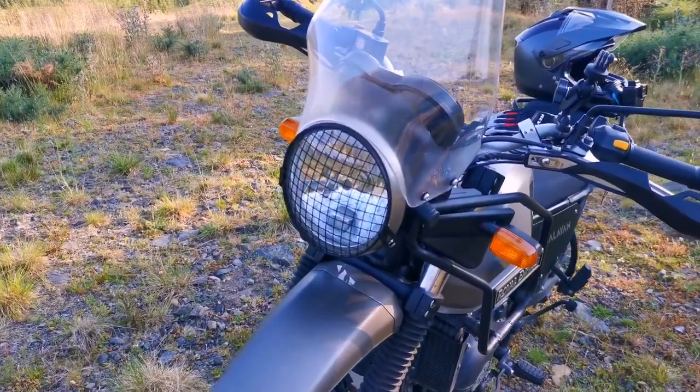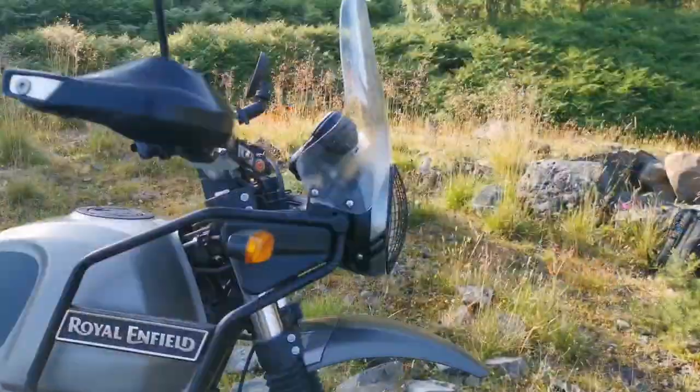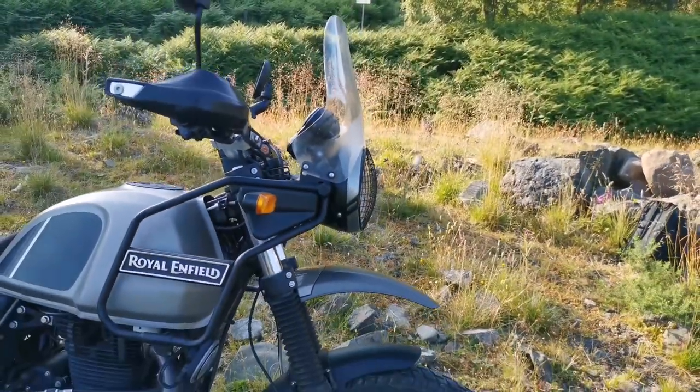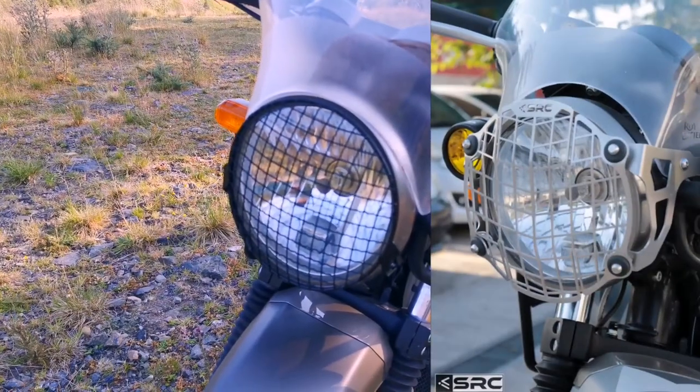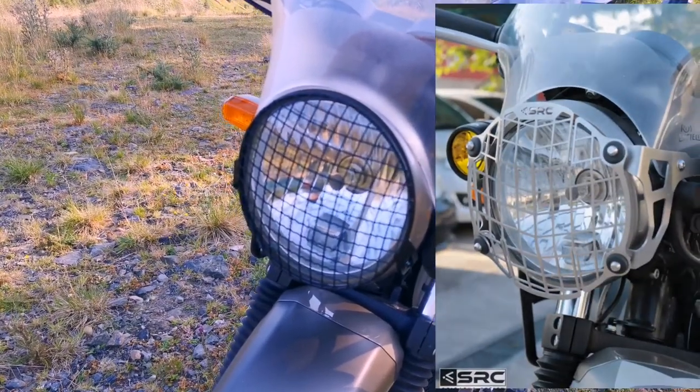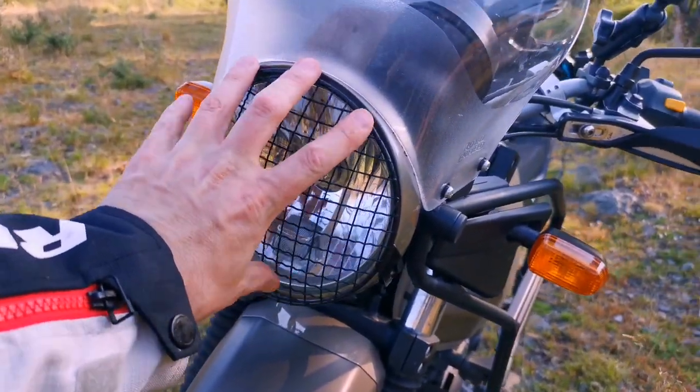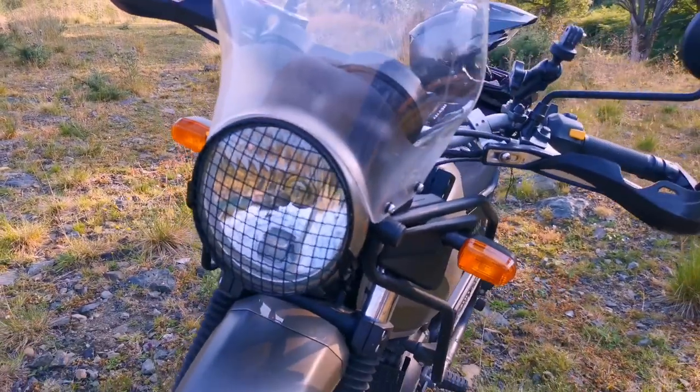That's it folks — another simple modification done on the Himalayan. This literally only took a few minutes. Some of the more expensive headlight grills might offer a bit more protection, but to be honest I think this is good enough. I like the simplicity of it — that it's just flush with the frame here.